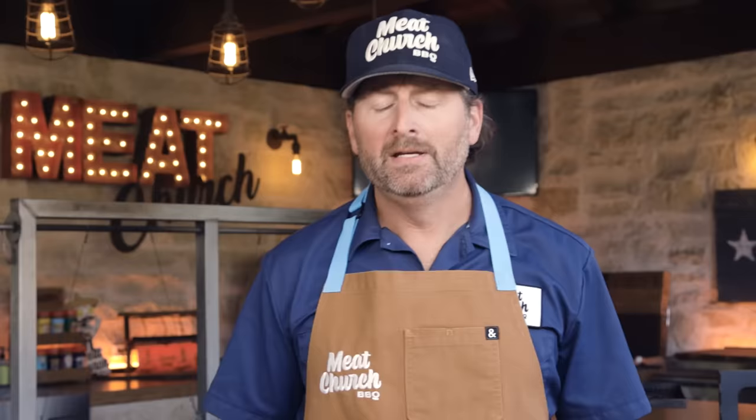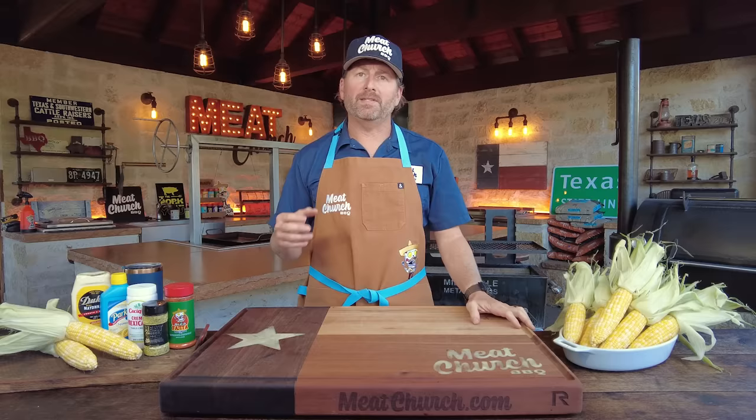So what is brisket elotes? Well, elotes is corn in a cup. If you're in Texas, you go to a gas station, there's probably a little stand with a couple ladies that'll make it for you for four or five bucks. In fact, the grocery store at the end of my street, Super Garcia, they sell it inside. Taquerias — it's all over the place. So it's a snack that we get when we're out running around all the time.